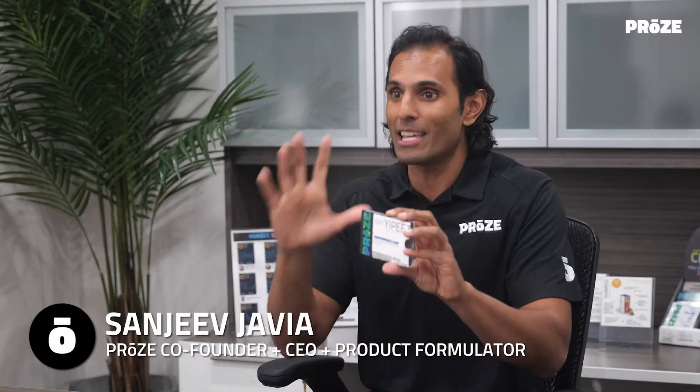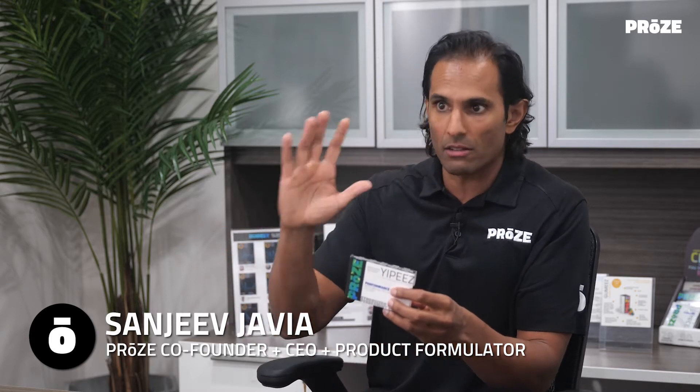Great question — when to take Yippee's Gum. So I formulated Yippee's Gum to provide focus, clarity, and concentration.